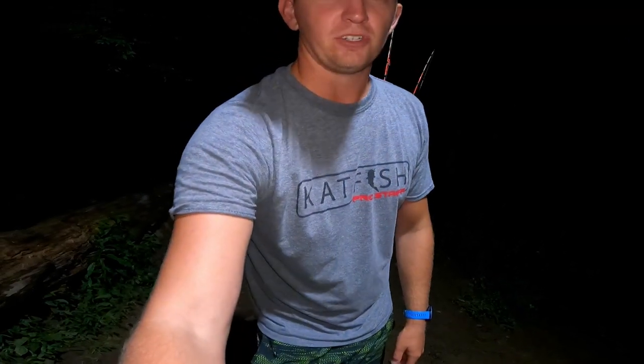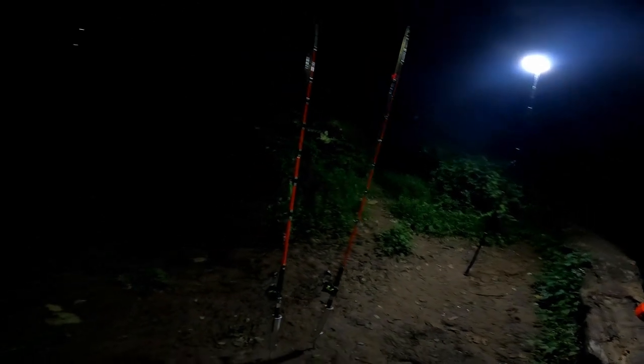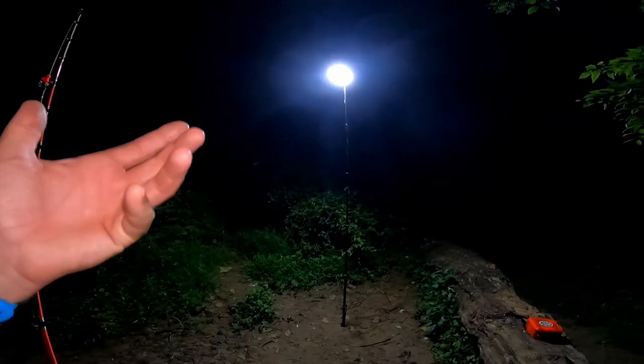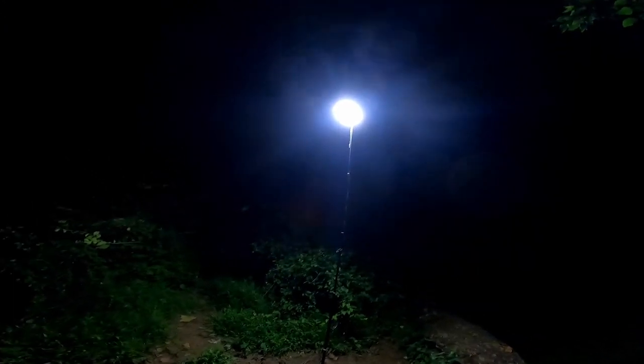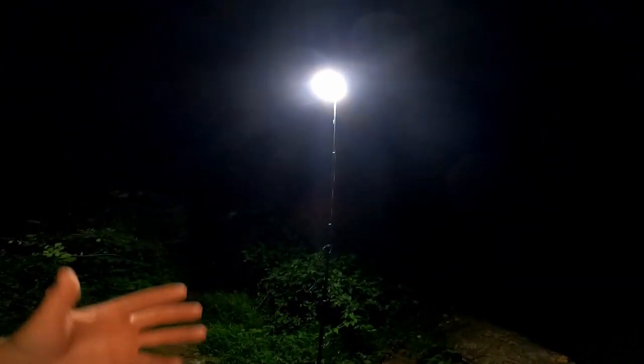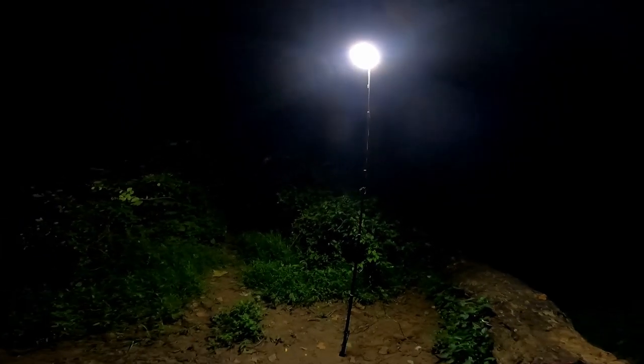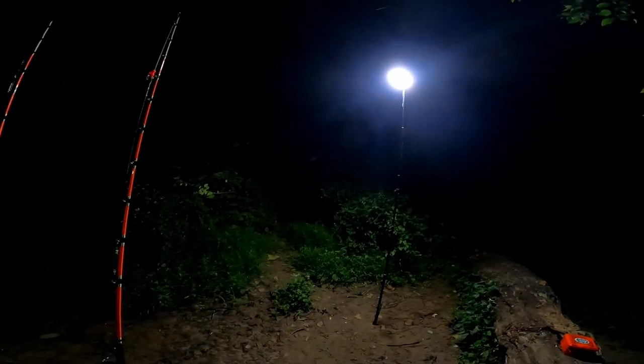Look at that — it just illuminates this whole little bank fishing area. That thing's about 12 feet up in the air. It's a nice night; you can see a few bugs up there near the light. Any bugs that would be in the area are drawn to the light, but we pull the Kansas City Shuffle and we're down and away from them, so they're not bothering us. The light does come with a remote — right now it's on 100% brightness, which is like having a streetlight above you. I'm going to save showing 50% and 25% for the boat and kayak segments.